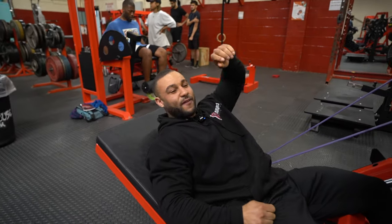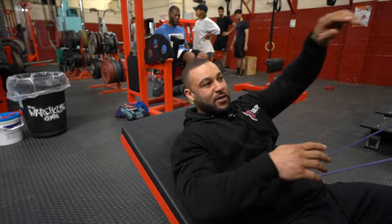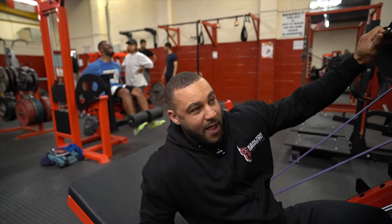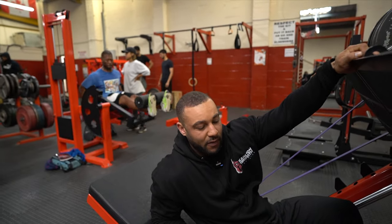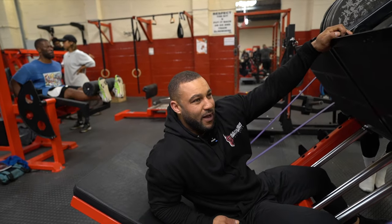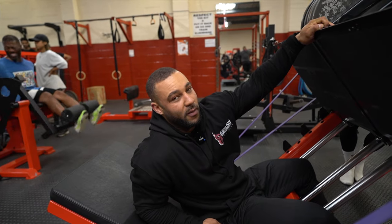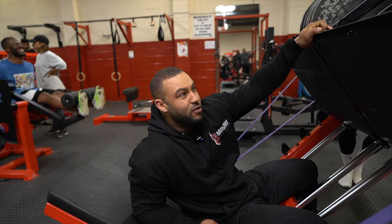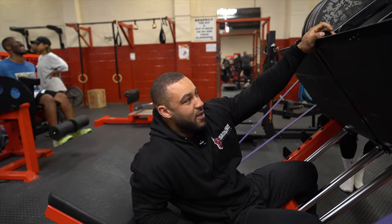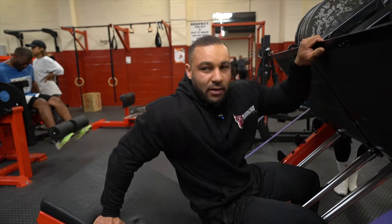I still find it hard leaving one rep in the tank. I can judge it but I'm programmed to kill myself in sets like this especially. A lot of people are starting to go away from doing failure at every set because they can't recover from it. I pick my battles, but stuff like a leg press I always bury myself. To go one rep in reserve is quite hard, but hopefully it won't be too much longer - two weeks back at it.